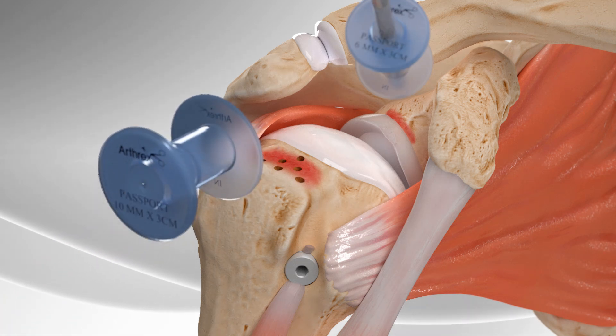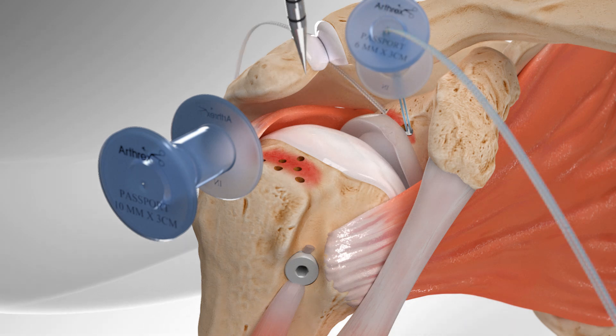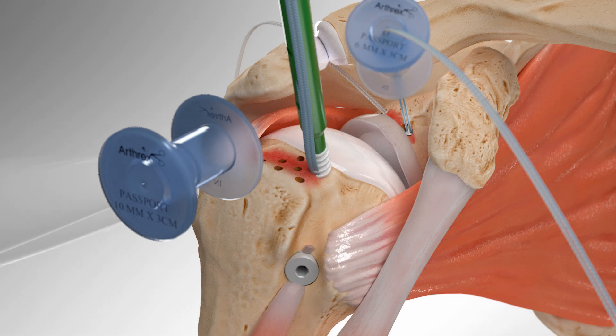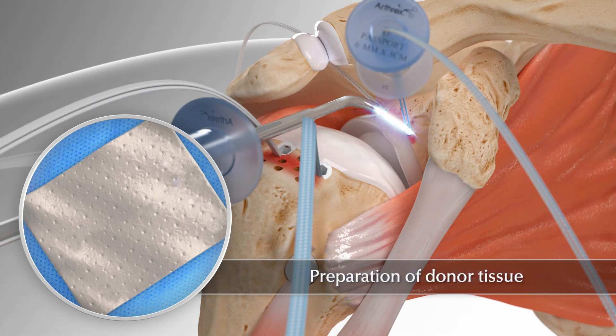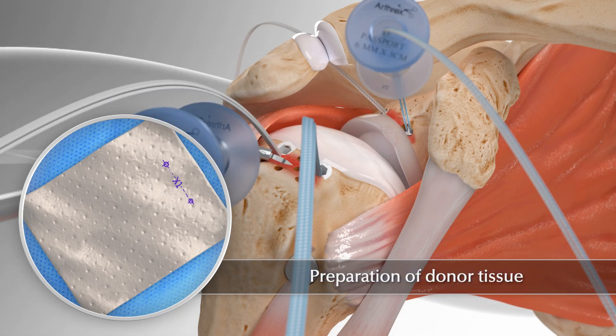Then two pairs of different anchors with sutures are inserted into the shoulder bones. Next, the distance between the anchors is measured, helping to determine the size of the donor tissue that will be placed over the bone.